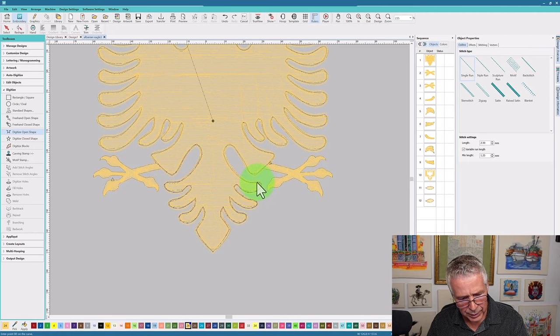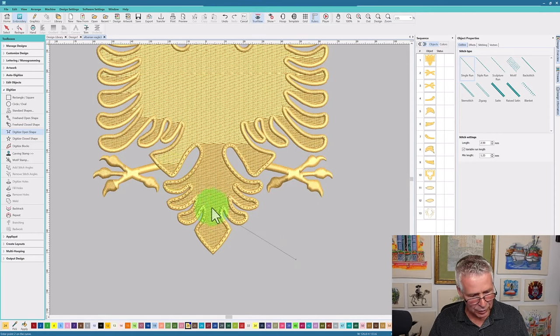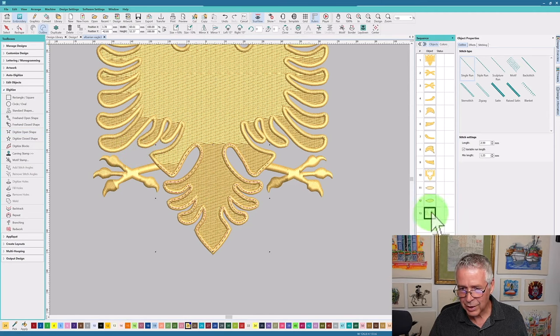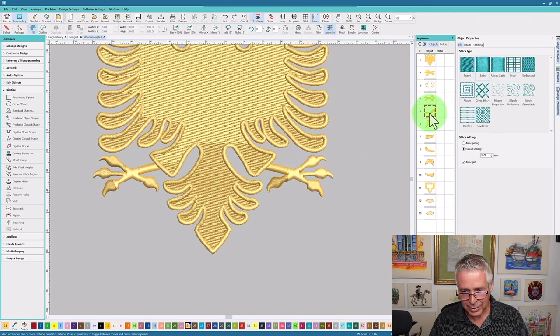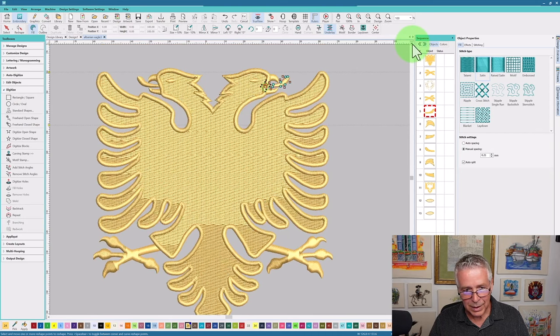Coming all the way around and back to where I began. I'll create that stitch — and I want to grab that stitch and move it right in between these two objects. That got rid of that unnecessary trim. The start and stop is over here, and when I look at the next object I want to make sure I travel from here all the way up. One thing that was missed when creating all these objects is you can't just digitize the objects — you have to create traveling stitches or a path to go from one object to the next.